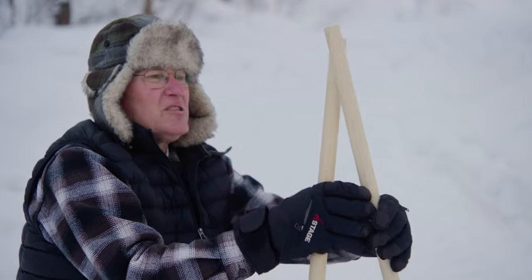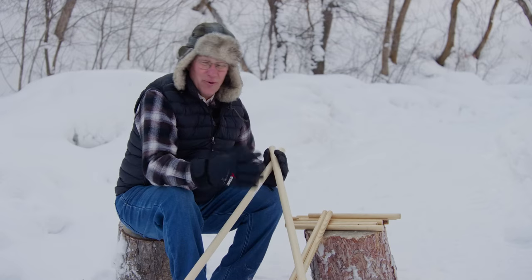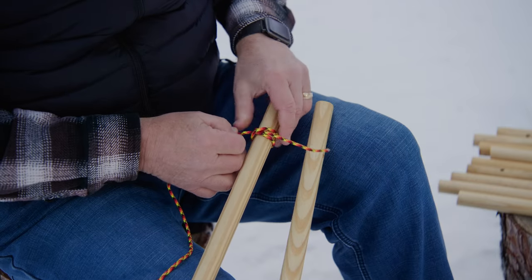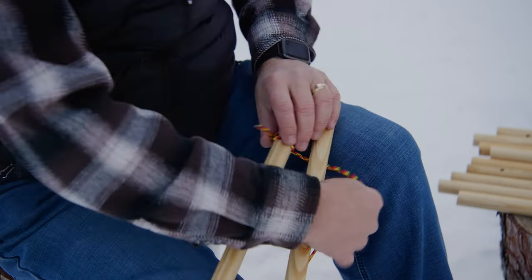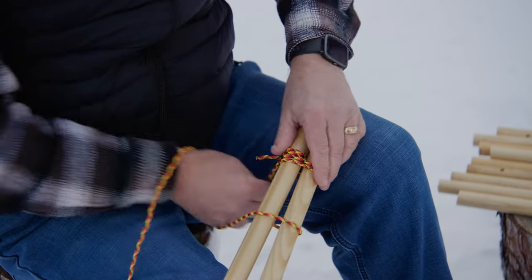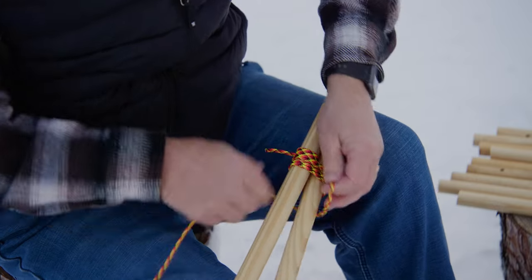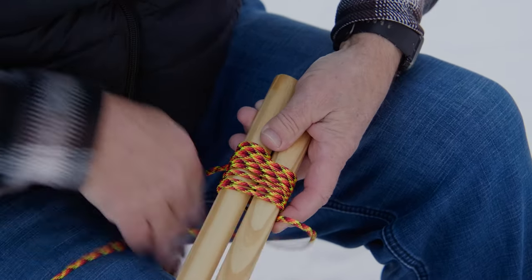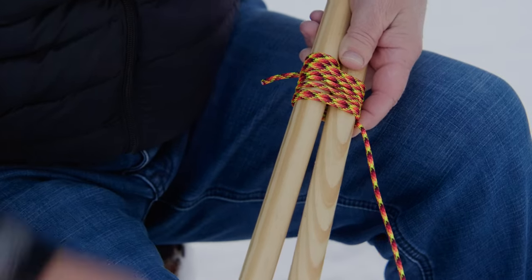We're going to start by lashing it into an A-frame and putting a little crossbar across the bottom, then lash it together and see how it works. Let's start with a clove hitch on the end — just do some twists, get your X there, tighten that end up a little bit. Because we've got just two poles, we're going to put on our wraps — we like to do six wraps and then at least three fraps.